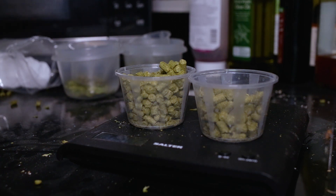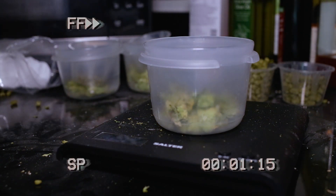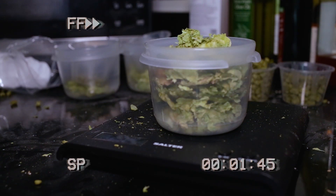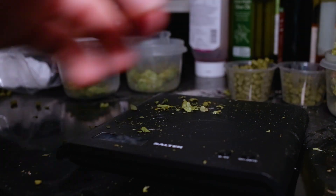All I need to do now is measure out an ounce of Eldorado — I'll do that in a bigger pot. Zero this off. An ounce of Eldorado. There we go, so that's an ounce of Eldorado. We've got all our hops measured out now and we're ready to proceed.